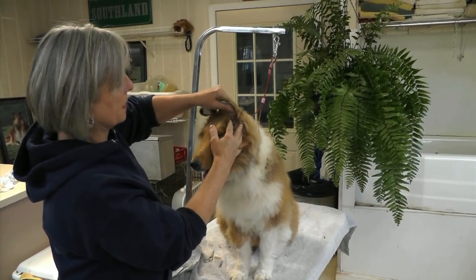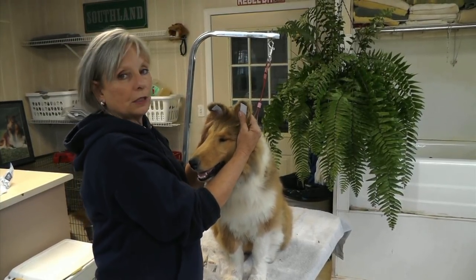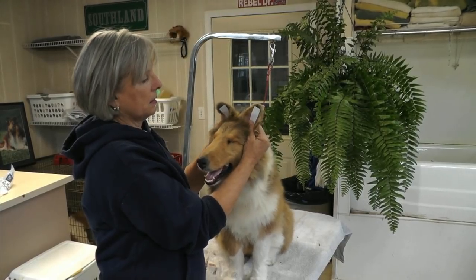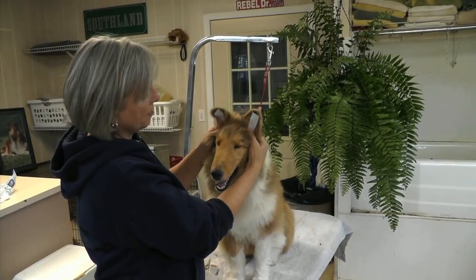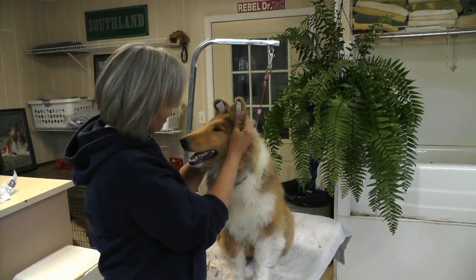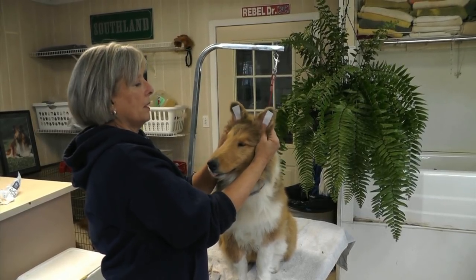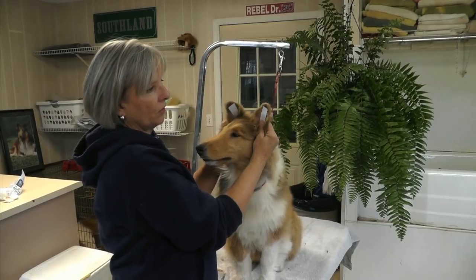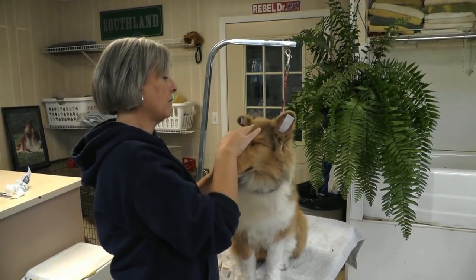I'm just going to spend a little bit of time pushing it back down, making sure it's flat and that it's sticking at every point. I'm going to give it a second and keep mashing — and by now you can feel his little ears are warm.